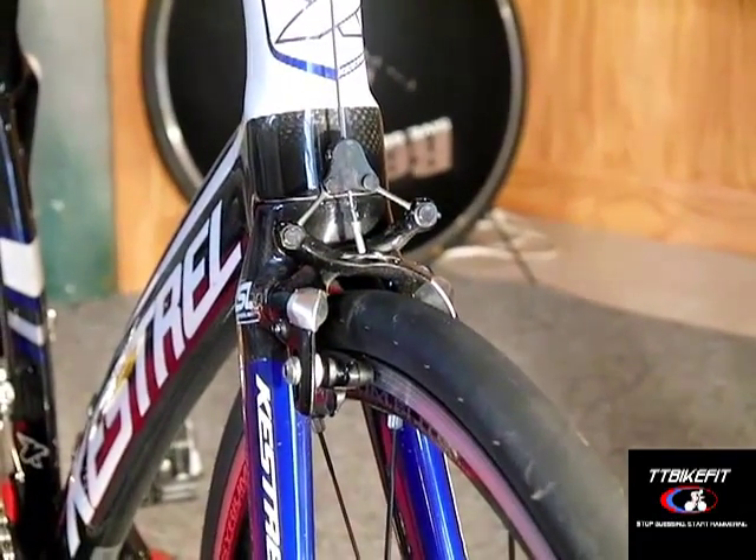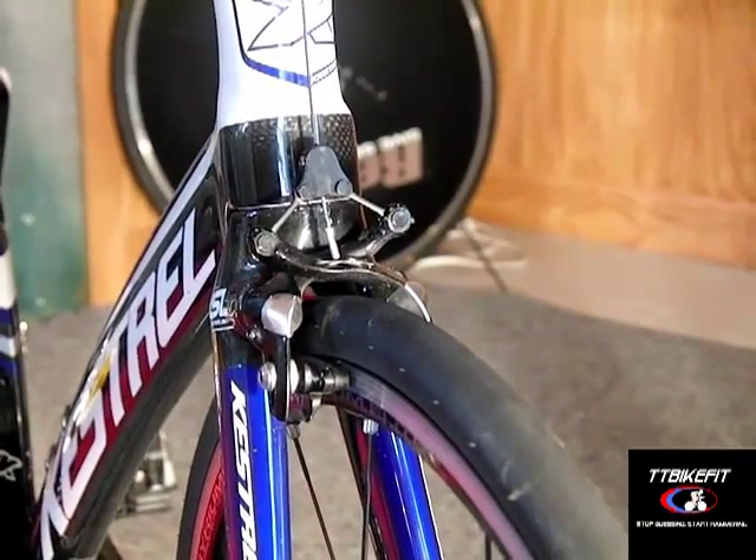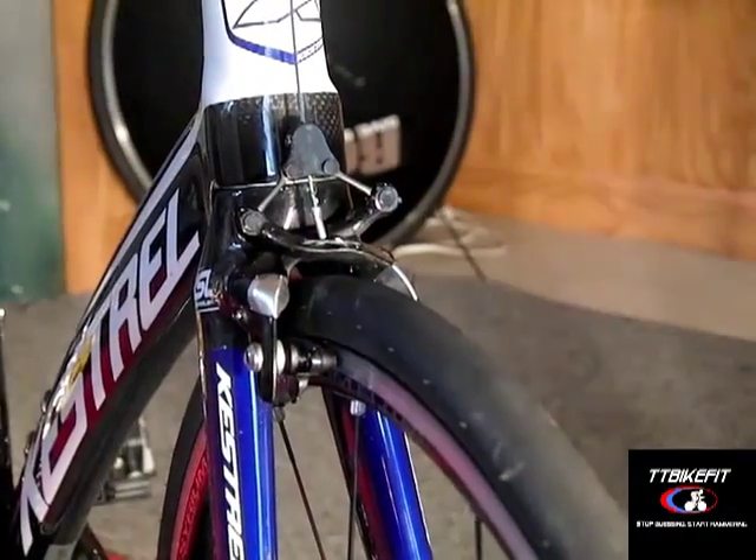The brakes are obviously one of the main things that are different. The front and the rear brake are basically exactly the same, so what applies to this front brake is also going to apply to the rear brake.